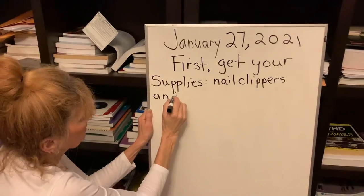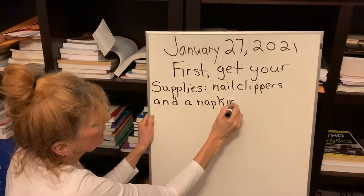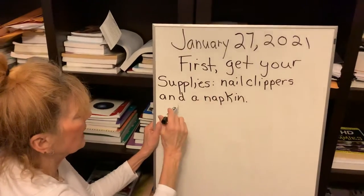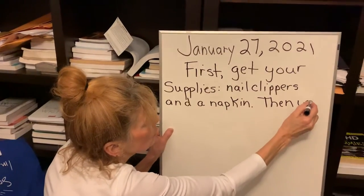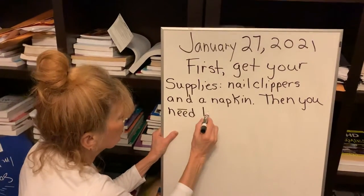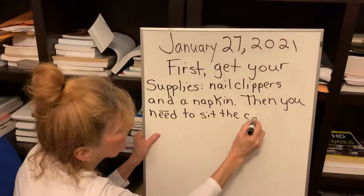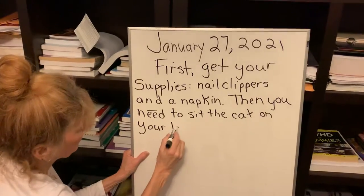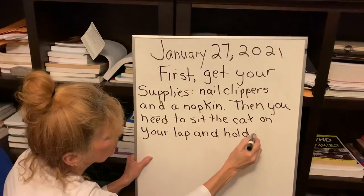And a napkin or something to collect the nails. So first, get your supplies — and that includes nail clippers and a napkin or something to hold the nails in. Then, you need to sit the cat or kitten on your lap and hold them tight.